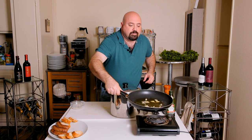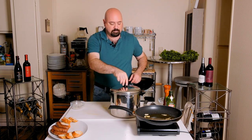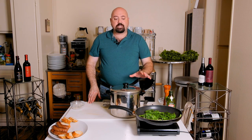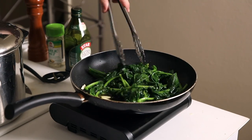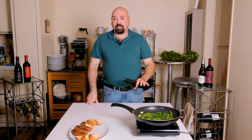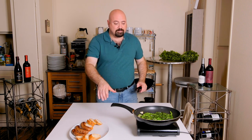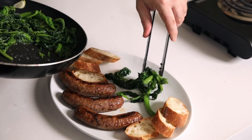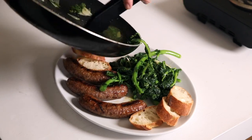Once that comes up to temperature, we're going to take the rapini and toss it in. We just need to sauté it to the point where the flavors and the spices are melded well with the vegetable. In about four or five minutes it should be ready to plate. We're ready to plate the rapini — it smells wonderful. We're going to take it away from the heat and, attempting to be very clean, place it on the plate with the sausage. What we're left with is a beautiful plate ready for your enjoyment: Italian sausage, rapini, and some crusty bread.